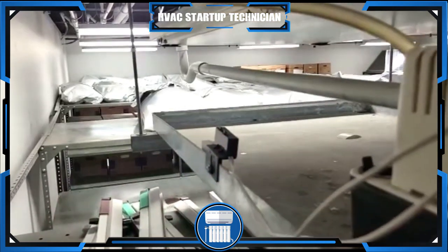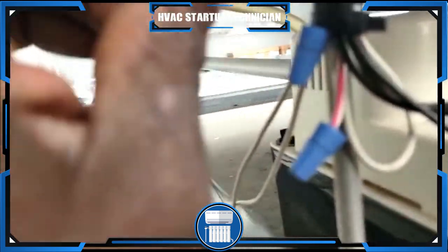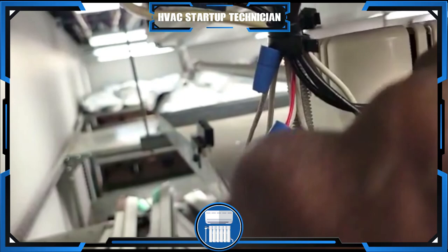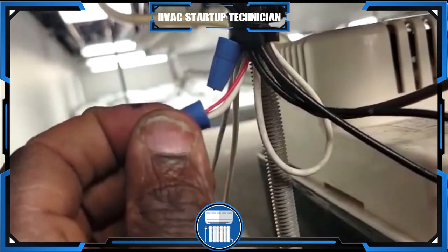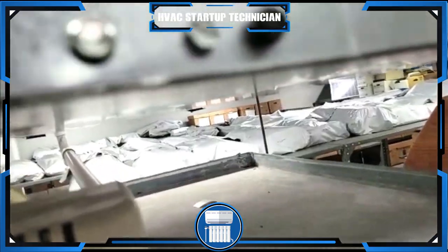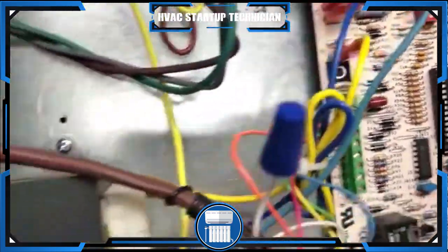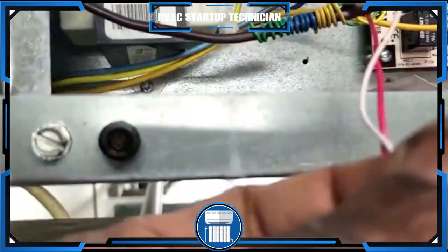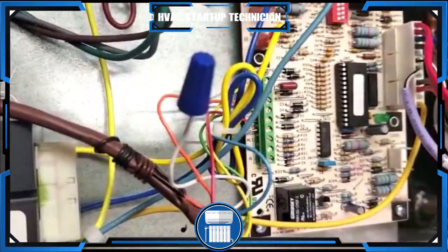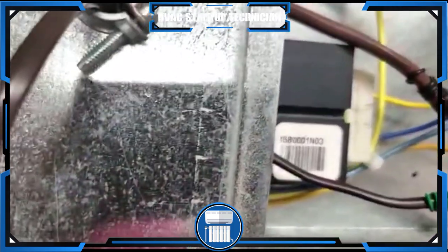You're going to have two lines for your float switch — the two white wires, though they might be different colors on different units. Take one and wire it to one of the condensate pump black wires using a wire nut, as you can see we've already done. Then I'm taking this other end and using the red thermostat wire — wire-nutting one end to the white wire, then running the red wire to the board. All you're doing is giving it power and making a series connection.